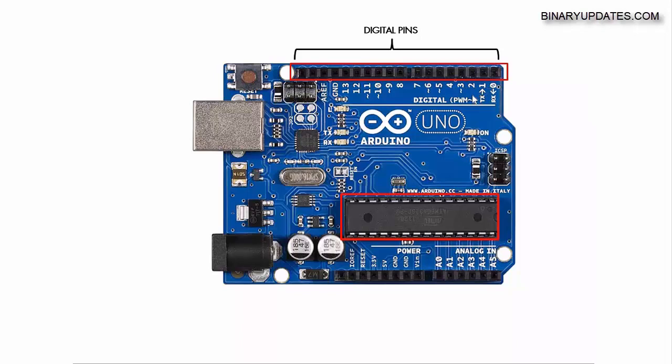Digital pins are very useful for connecting digital devices such as LEDs, switches, displays, motors, and even digital sensors. These days digital sensors are quite popular and you might want to use them in the future to connect devices and get data from them.